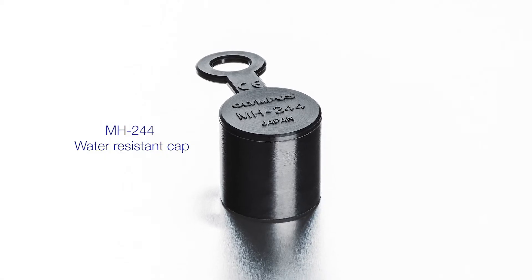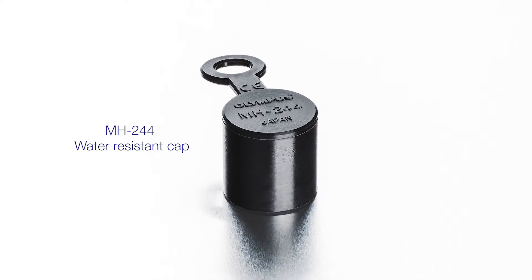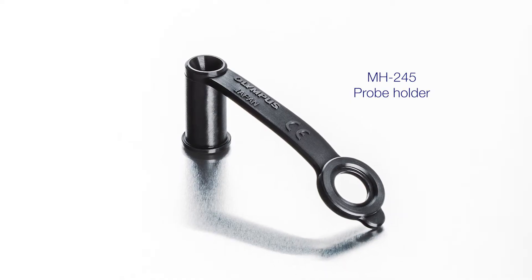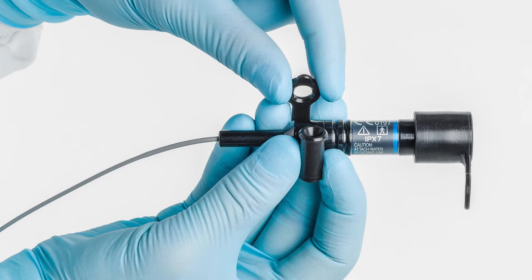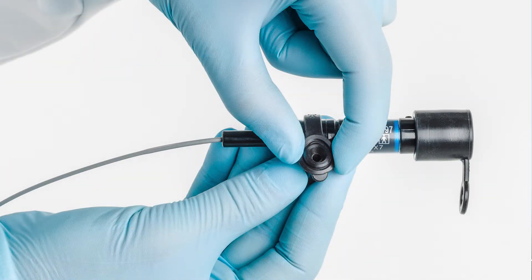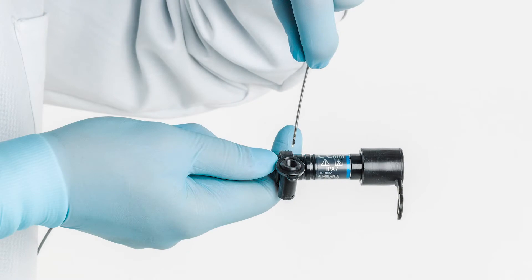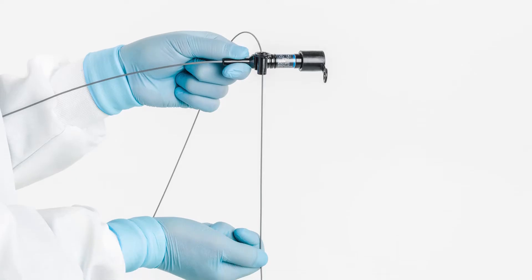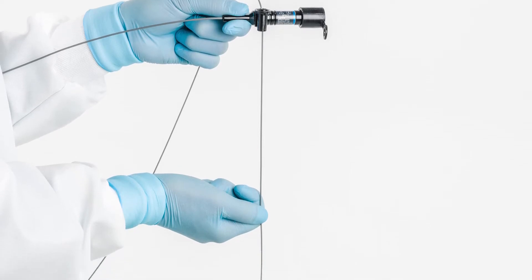Store the probe with the MH244 water-resistant cap. Attach the water-resistant cap onto the end of the probe connector. Wrap the MH245 probe holder around the probe holder mounting section on the probe connector. Insert the distal end of the probe through the probe holder. There should be one big loop with the distal end hanging below.